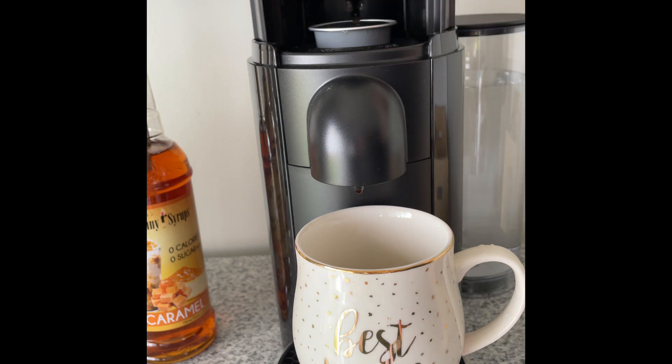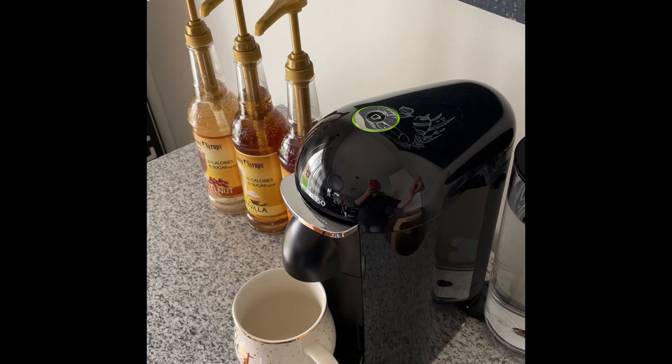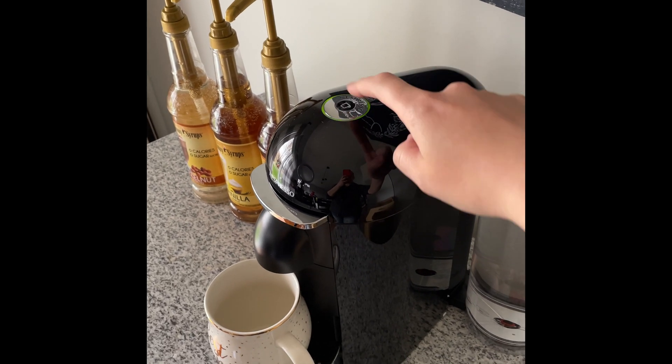Simply lift the top and the machine will automatically dispose of the last pod used. Place the new pod in the slot, close the lid, and hit the button once to start brewing.